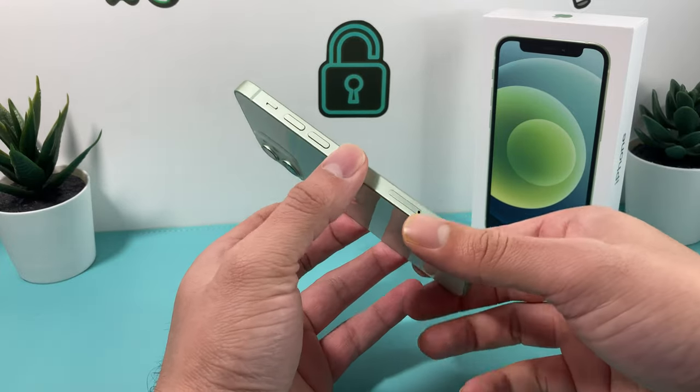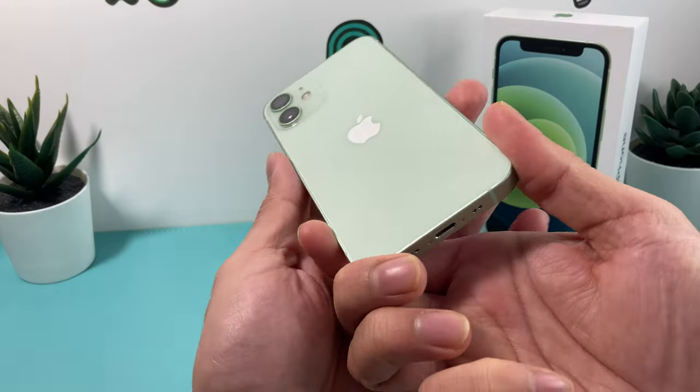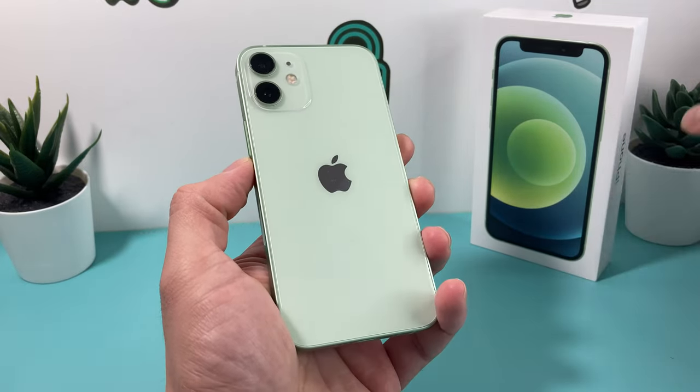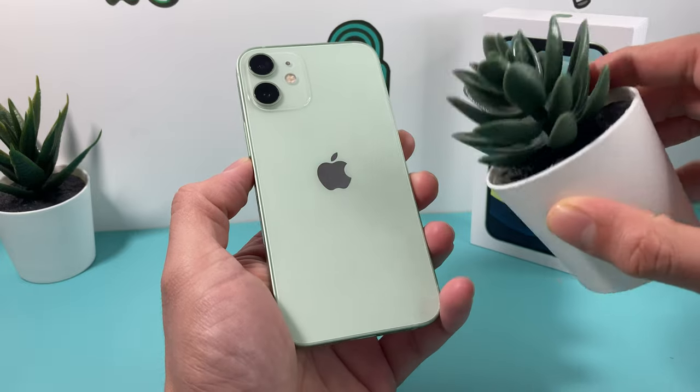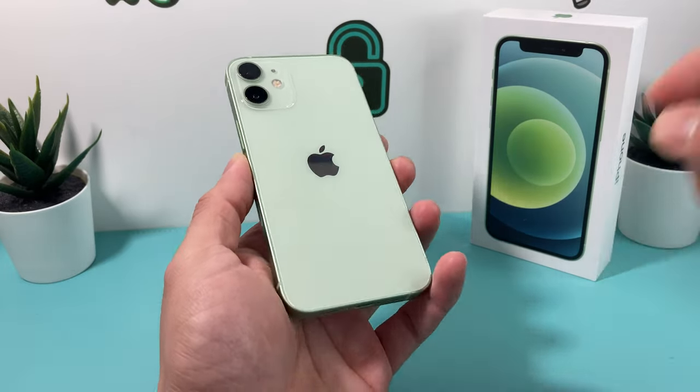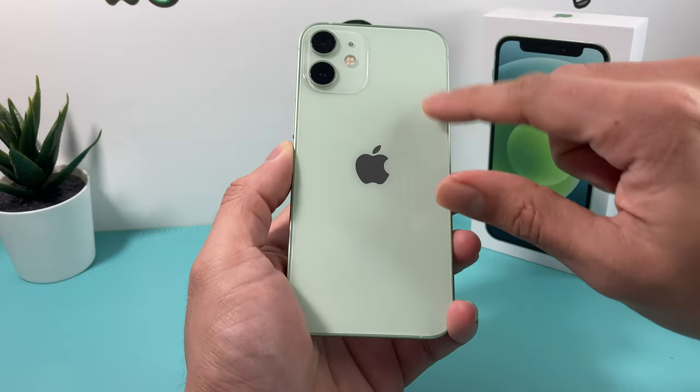As you can see here, the green color is a light green. It's not a heavy dark green like these plants that you have here — these are much darker. So if you're expecting it to be like a darker green, it's not. It is a light green.